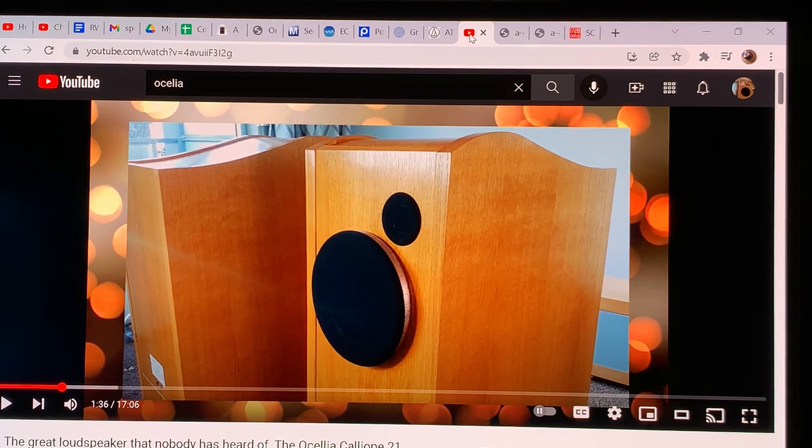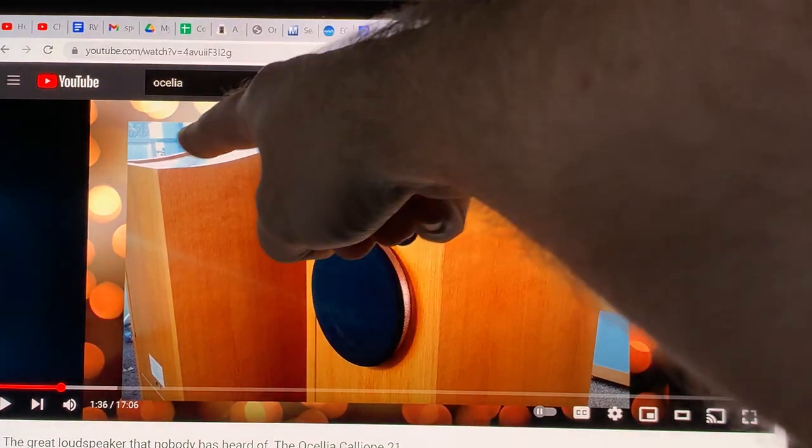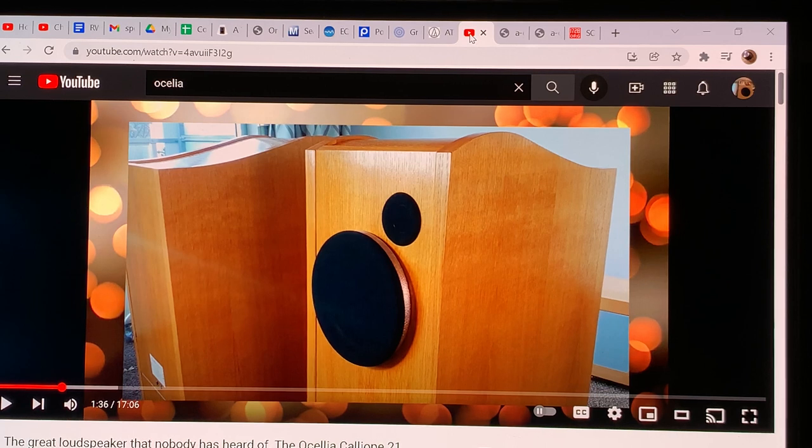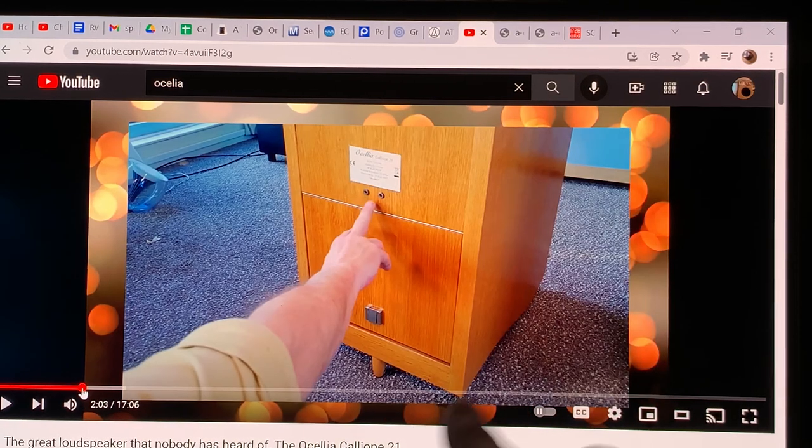These loudspeakers are special, but only because it's much harder to build a cabinet without parallel surfaces. A standard box is the easiest to manufacture. Making something like a curved top is more of a trick that drives up costs, and most companies just go with the cheaper solution and get stuck with the boxy sound. With the Oscellia design, they are not willing to stop at that compromise.